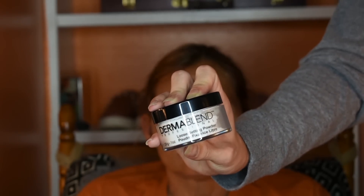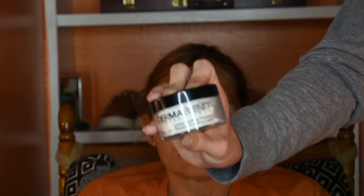I blended it out first. Now I'm going to take the Dermablend loose setting powder in the shade Original — it's just a white shade — and I'm going to use this to set her eyelids.